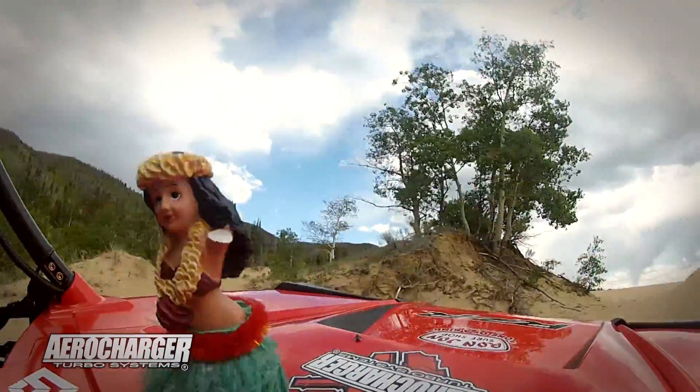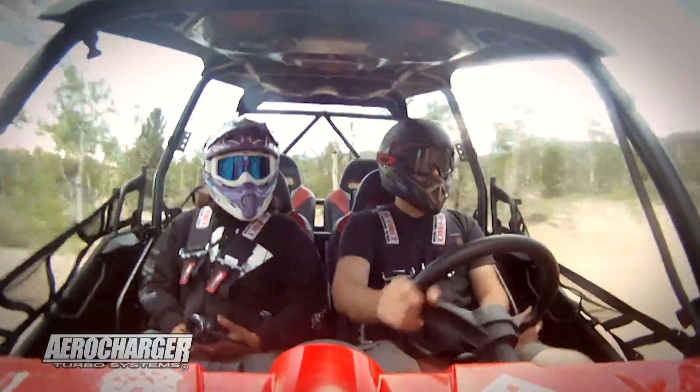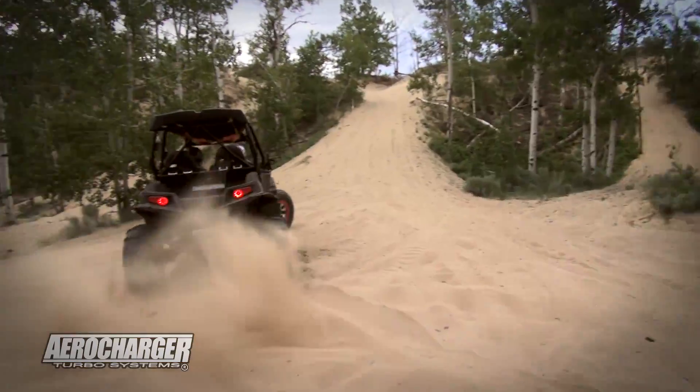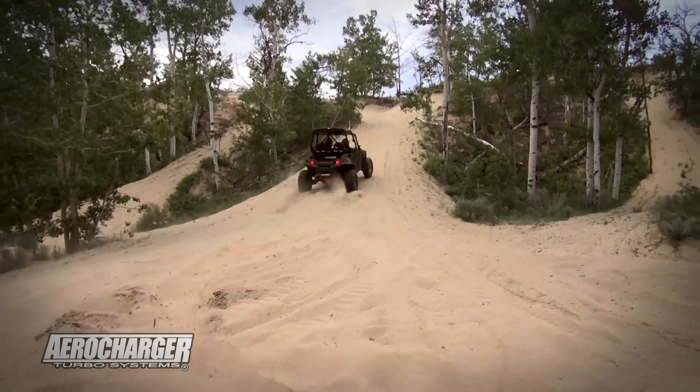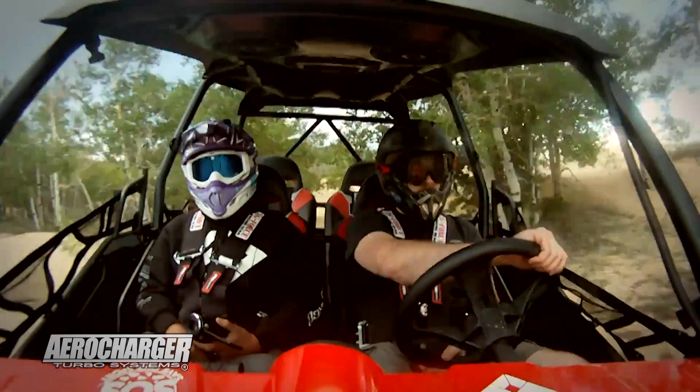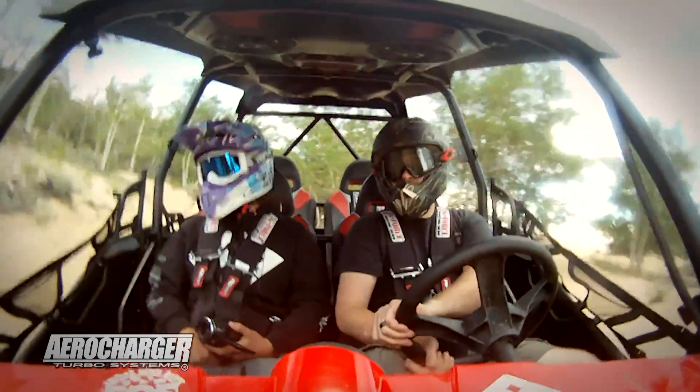Andrew is teaching me how to read the boost gauge and AFR gauge, checking out what the RPM is, and letting me know what I should be running at. Pretty cool that the Aero Charger guys came out — Andrew's one of the engineers and he got her all fixed up today, got the E85 kit on, and now we're spending the evening at the dunes.